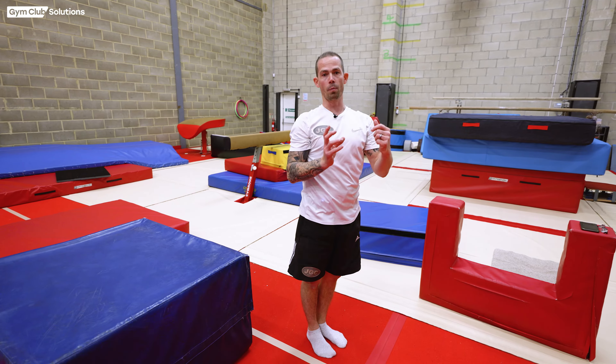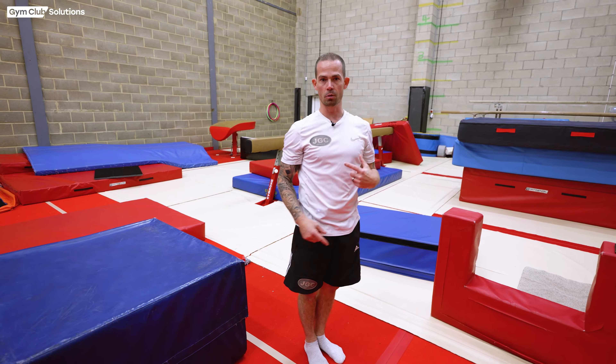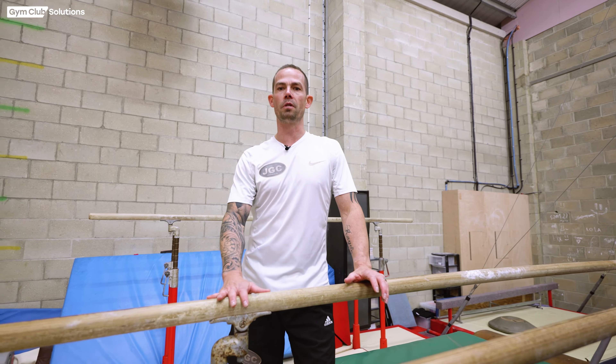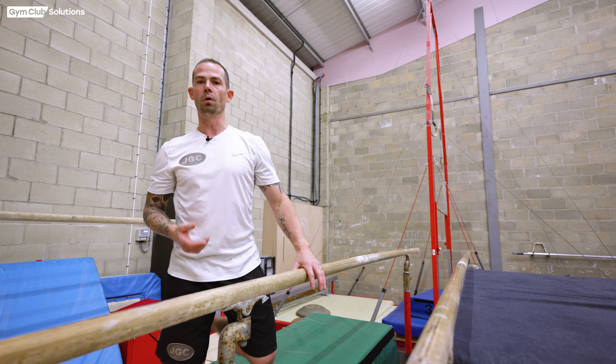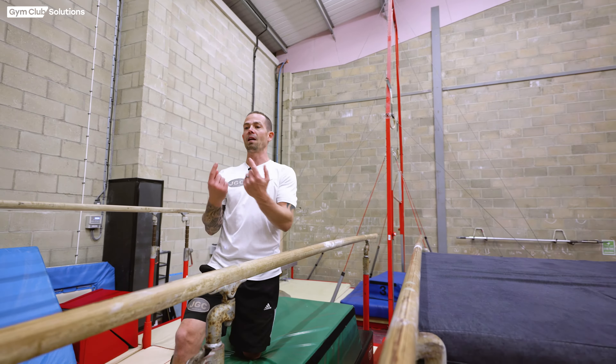So we're hitting the same position which will give us the right direction when we leave the p-bars when we start learning back somersaults. A nice progression we can use now for tuck back preparation on p-bars is to swing with the gymnast, get them first to make the tuck rush position that we want to see before we leave the p-bars, then we're going to help the gymnast lift off the p-bars onto a soft safety mattress.